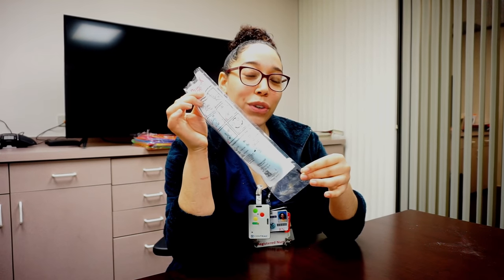Hey everyone! This is the video on how to use the Purewick external female catheter.